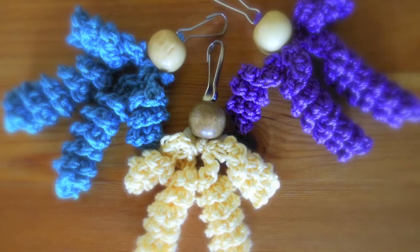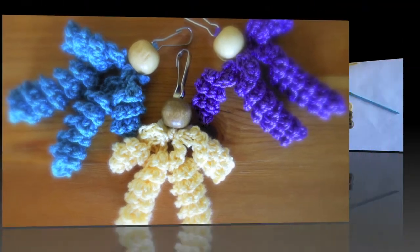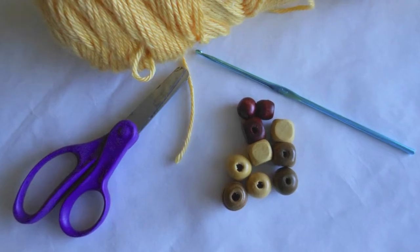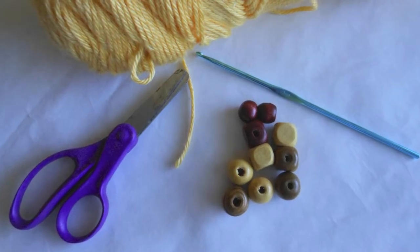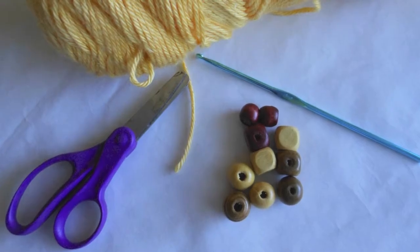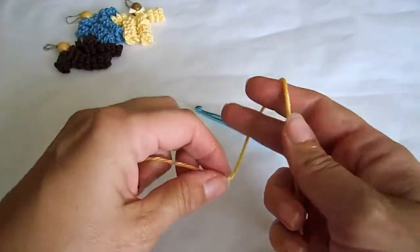Welcome to the tutorial of the Harlequin key chains. For this tutorial I'm using a size 4 thread, a hook J10 or 6 millimeter, scissors and beads about 1 inch in diameter.